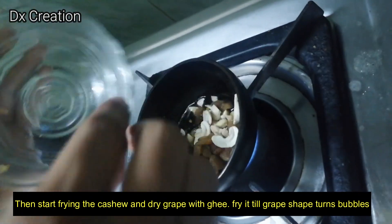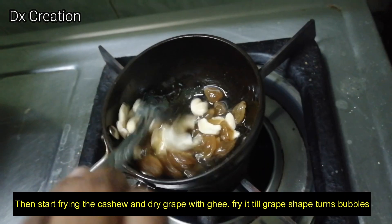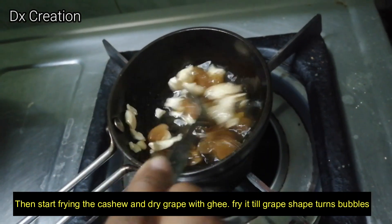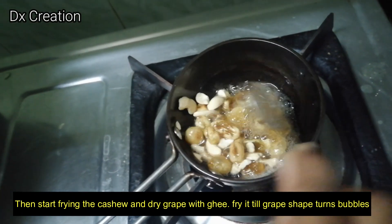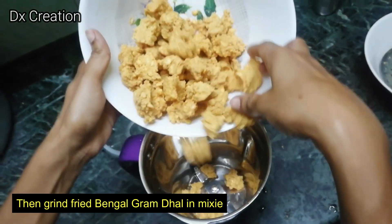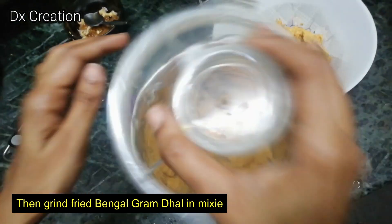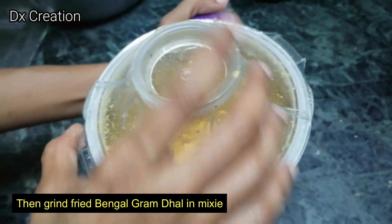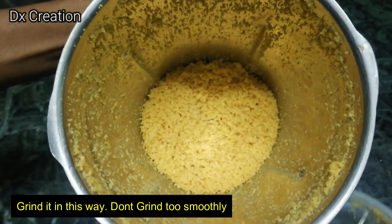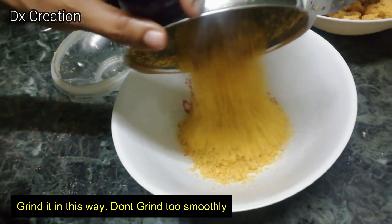We will fry the grapes until bubbles form. We will grind the grapes and mix it all together in the bowl.